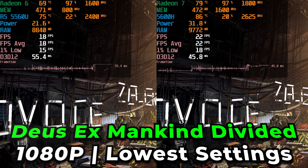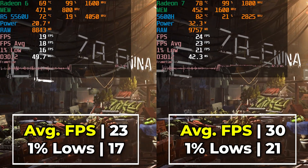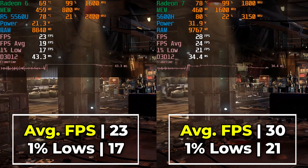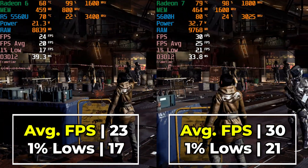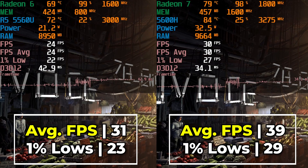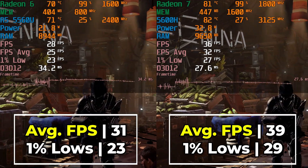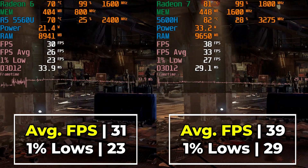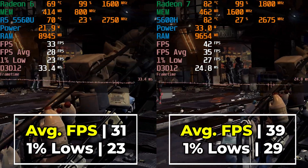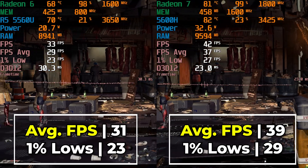Deus Ex Mankind Divided is a heavy game even with the built-in benchmark running at the lowest in-game graphics settings. At full 1080p both systems are struggling to get any semblance of a decent FPS. Dropping to 900p starts to improve things, though not enough on the 5560U to get to a playable experience, while the 5600H performs decently and gets pretty much to the edge of playable. Both would benefit from dropping to 720p, but if you were stubborn enough you could get away with it on the 5600H — not really something you can say about the 5560U without regular drops into the lower 20s.